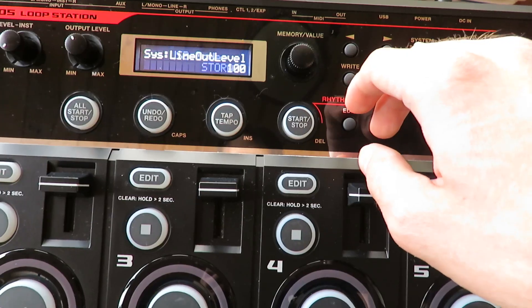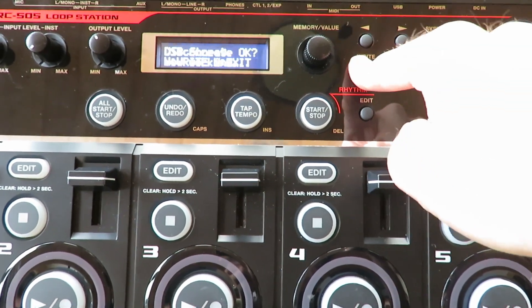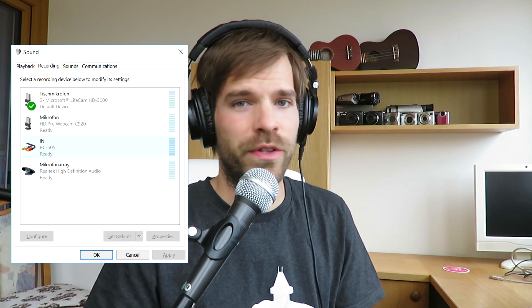Then you need to make sure that the USB mode is set to Audio/MIDI. If it's set to storage, it might have connected with your computer already, and you'll have to press exit and right to close this connection so that you can change the settings. Once you did that and you have it connected, in about 98% of cases your computer will just register your loop station as an external audio device. If it doesn't, you might need to install some drivers, but that can be very different depending on your system. On Windows 10 it just recognizes it as an input and output device, no problem.